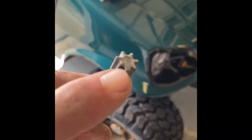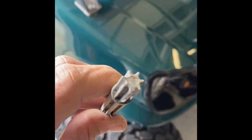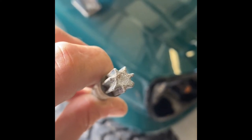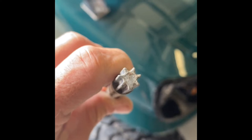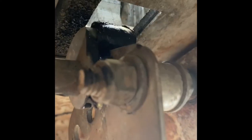By the way, when you put this back in, if you look at it, there's only one way it will fit. You cannot screw it up — that one spline is square where the rest are pointed. Just a little information for you before you start.